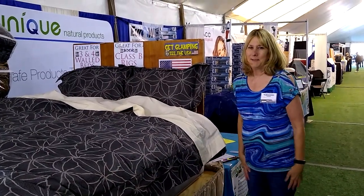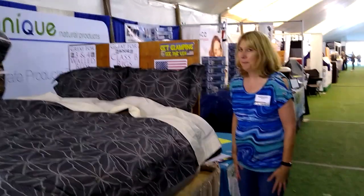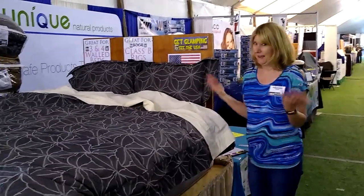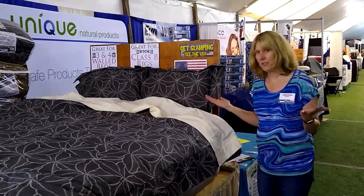Good morning. I'm going to show you about the RV Superbag today. You may have heard about it from friends sitting around the campfire, how amazing it is, but you're like, I don't understand what it is. So I want to show you.